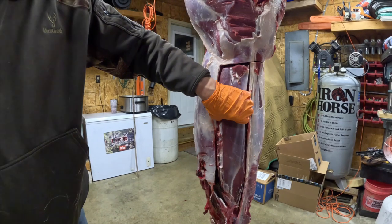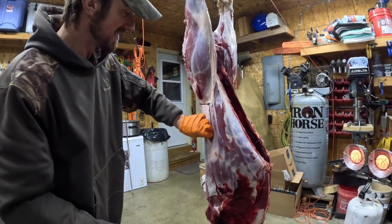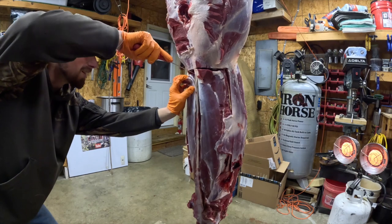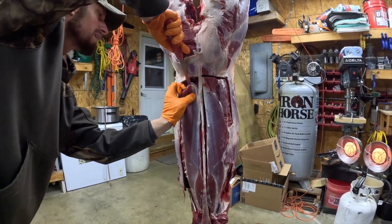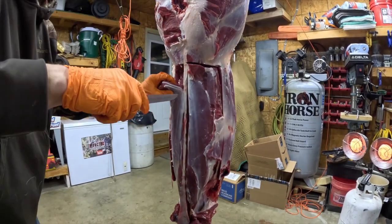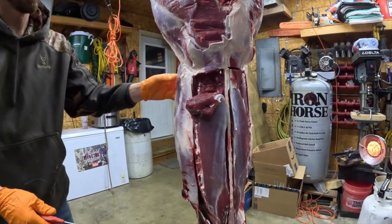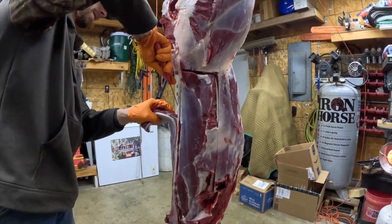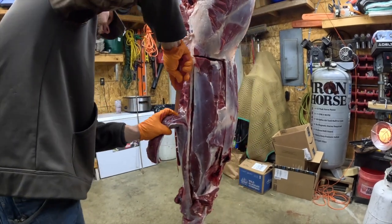There's a big old backstrap right there. I always come in and carefully start them at the top. You can either carve them out that way or you can come right in here and follow the ribs down. Since I've got it started, I'll just carve it out following the rib cage. Try not to leave any meat on the deer because the backstraps are really good.